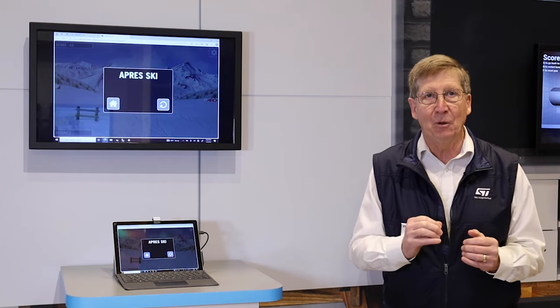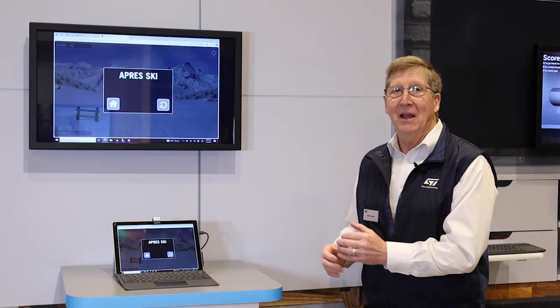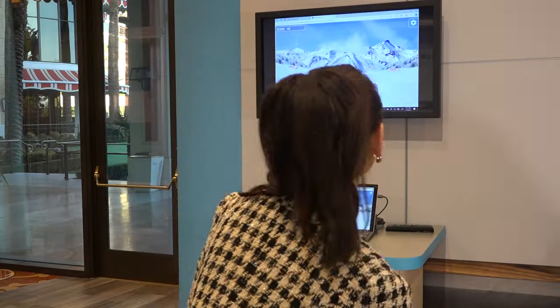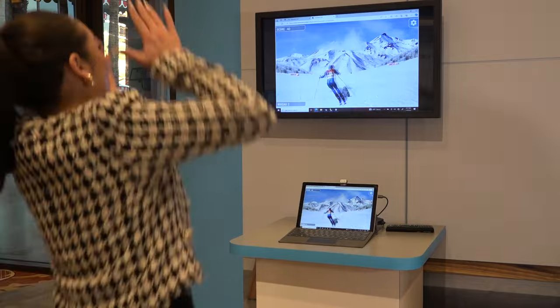To really show this off, let me show you our ski demo. And let me introduce you to Lauren, our number one champion skier. Actually, she's not, but it's pretty funny.